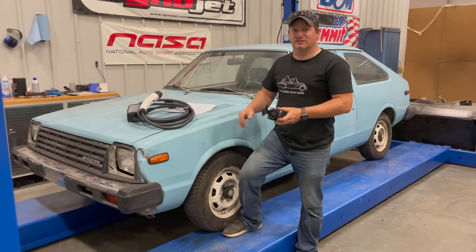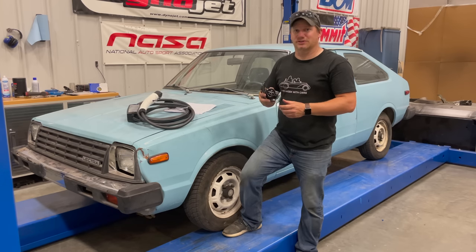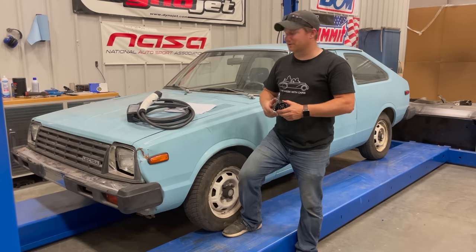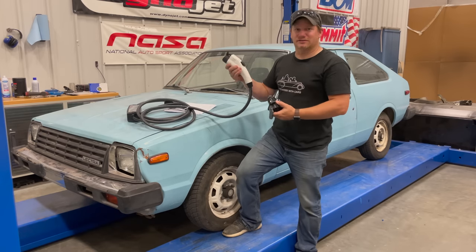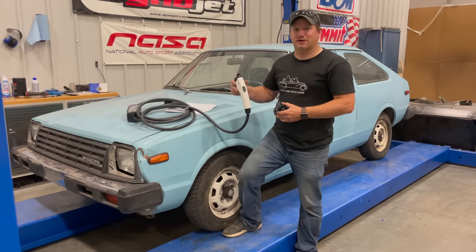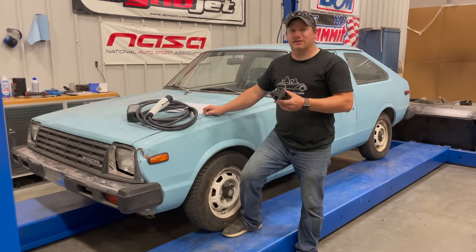Once I install this connector and a whole lot of circuitry — which includes a CAN bus computer system — I'll be able to pull up to one of the charging ports and plug in the standard connector and charge it. If I can get this connector installed and working properly, the car will have a longer range because I'll be able to stop at charging stations along the way.